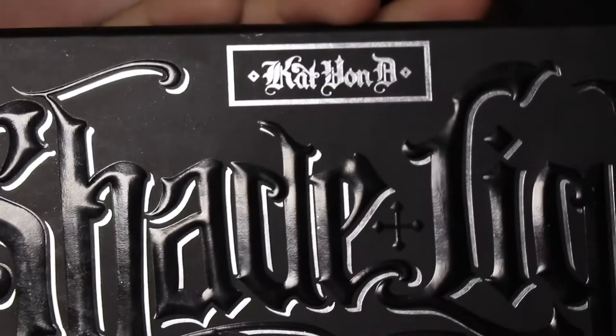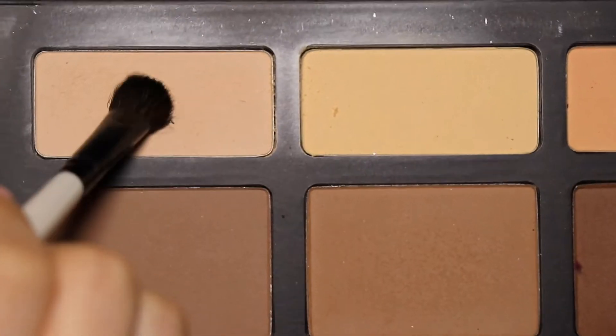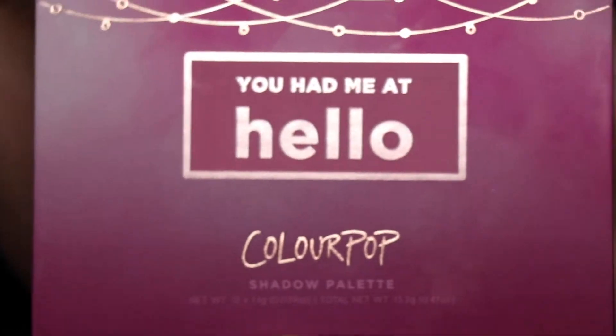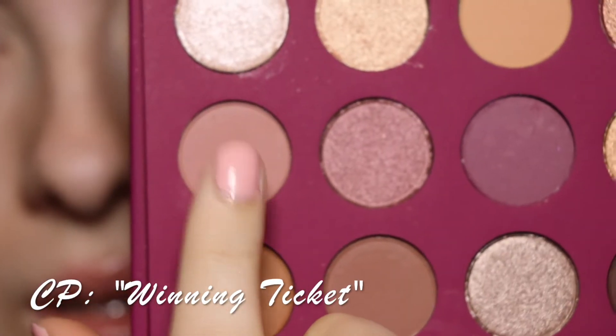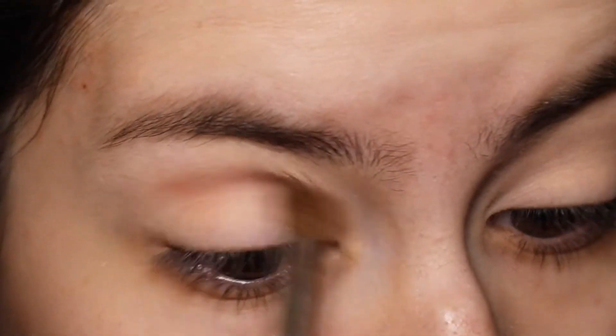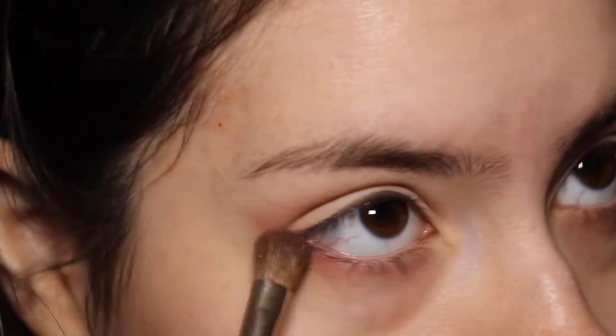Going into the Kat Von D Shade and Light palette, I'm going to go into the shade closest to my skin tone and place it all over the eye. Using the ColourPop 'You Had Me At Hello' palette, I'm going to go into the shade 'Winning Tickets' and apply it on the outer V, the crease, and lower lash line, but mostly on the crease.